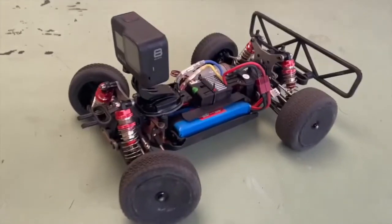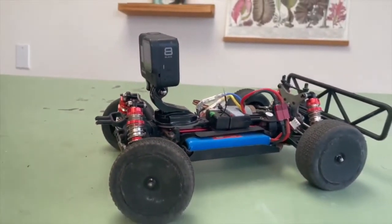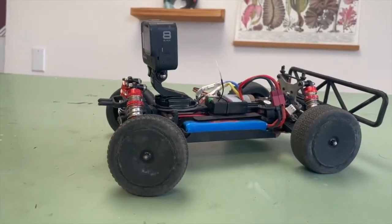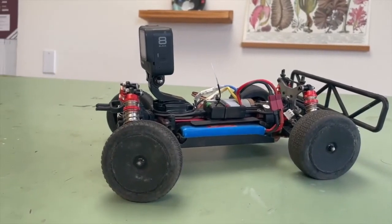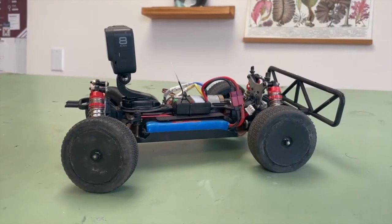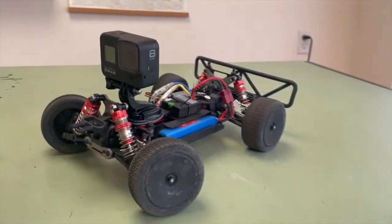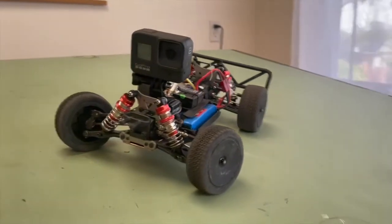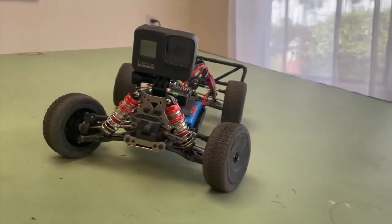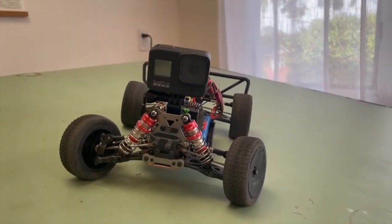Okay, so we had a little bit of a fail there, but I did find another mount. As you can see, it puts it a little bit further forward and definitely lower than that last one. I think we're going to be clear of those shocks and it's going to have a nice low center of gravity. It looks really good — it looks like it's going to be a lot of fun and I think we're going to get a lot of good shots from this thing. So, like this video, subscribe to this channel, and we'll make more.